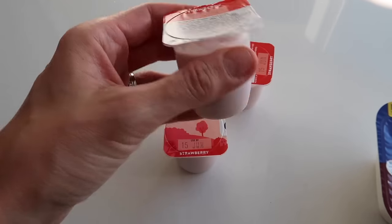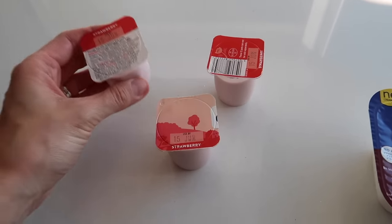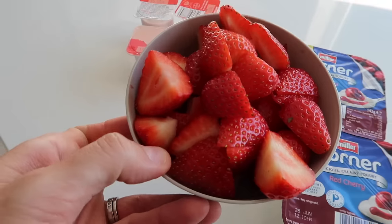Now it's time for dessert. The big boys are having Müller Corners and the little ones are having fromage frais. As you'll know if you watch my grocery hauls, I don't like yoghurt so I'm not having any of that — I'm just having some strawberries. In fact everyone's having strawberries, but I'm just having strawberries.